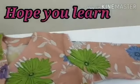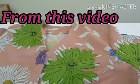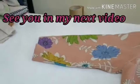Okay, there it is. The sleeve has been attached — attached to the armhole. Both sleeves are now attached.